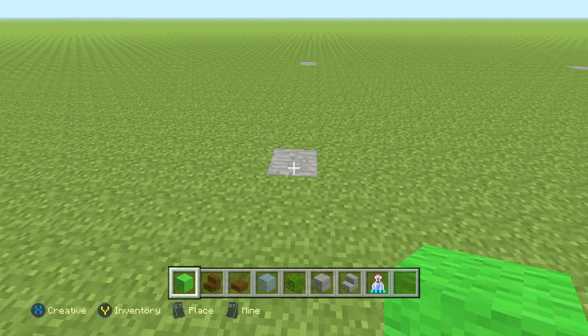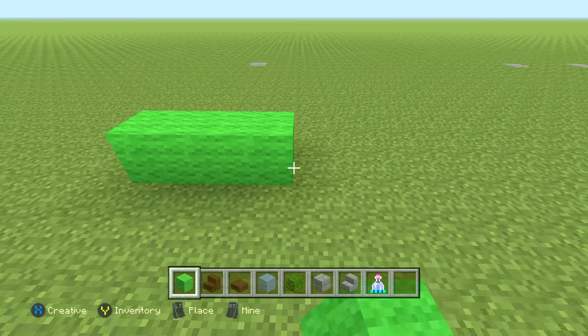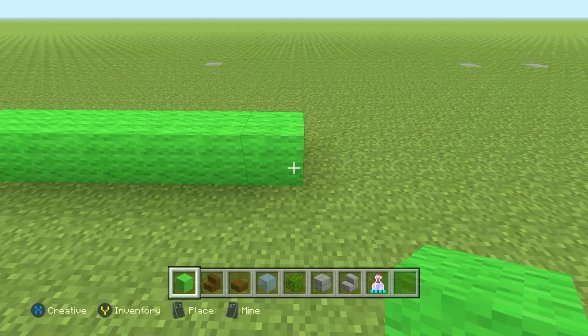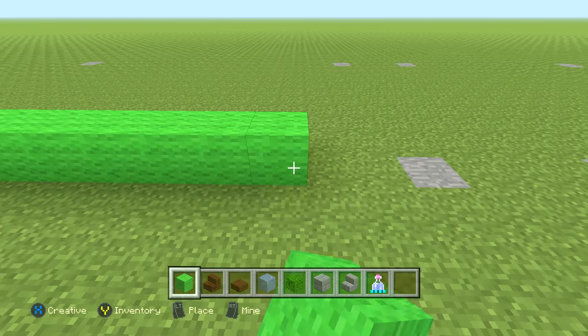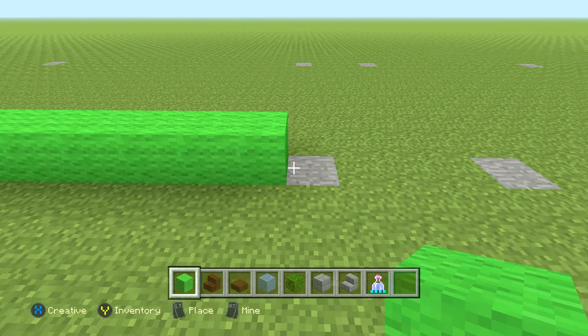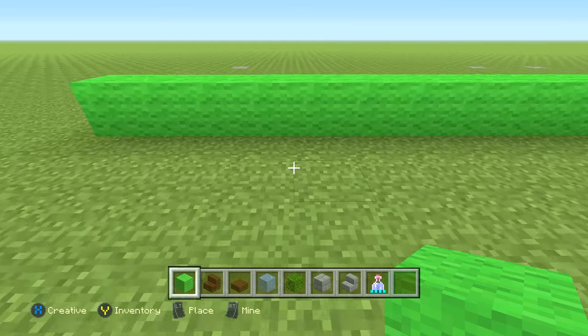As always, if at any point in the video you feel like I'm going too fast, you can always pause or rewind to catch up. Go ahead and place 17 blocks of lime wool — just like that.